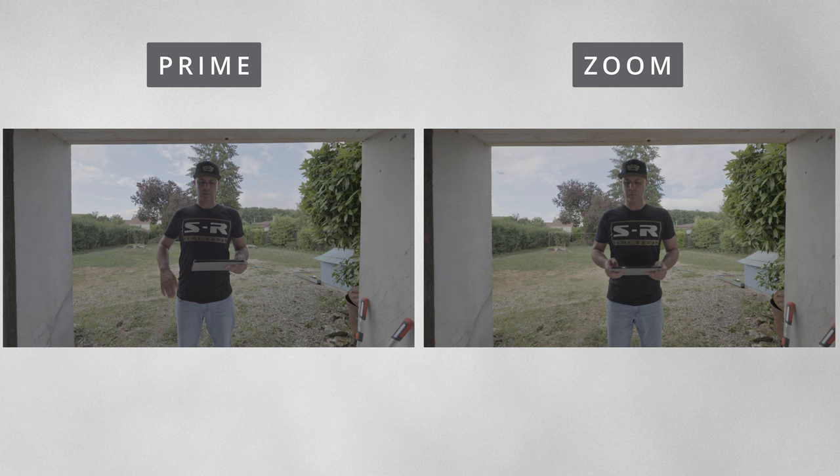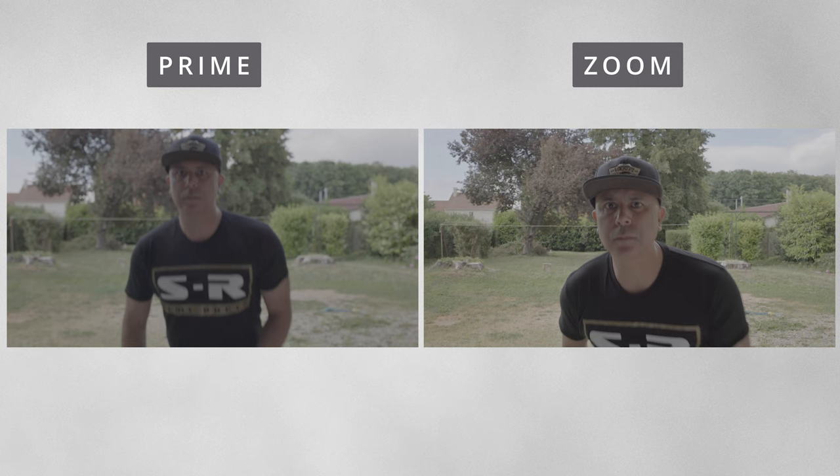Zooming into 35mm and swapping the 14mm prime for a 35mm prime reverses the equation — now the 35mm prime has a narrower field of view than the zoom. This is due to how badly older EF lenses breathe when focusing.